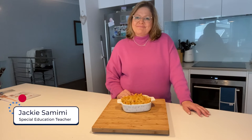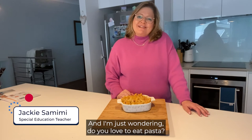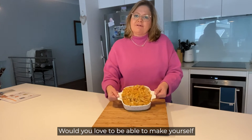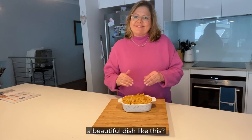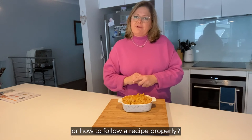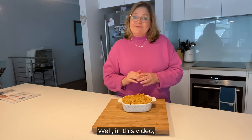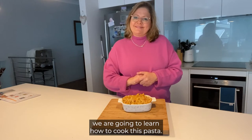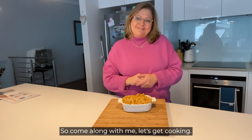Hi, I'm Jackie and I'm just wondering, do you love to eat pasta? Would you love to be able to make yourself a beautiful dish like this? Not quite sure what to do or how to follow a recipe properly? Well in this video we're going to learn how to cook this pasta. So come along with me, let's get cooking.